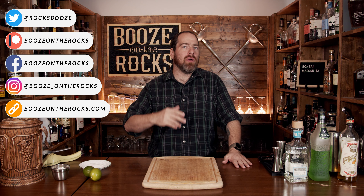Welcome to Booze on the Rocks. Today we're going to make a Bonsai Margarita. As you can tell, this is a variation of a classic margarita.